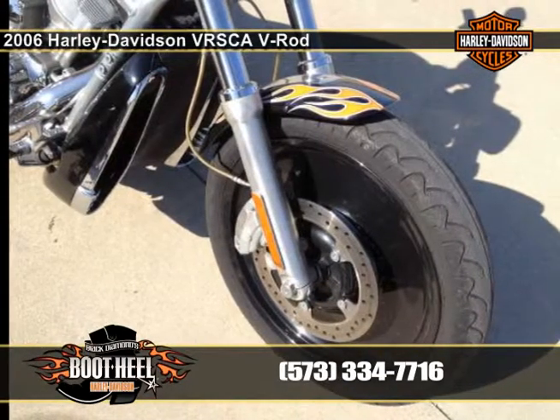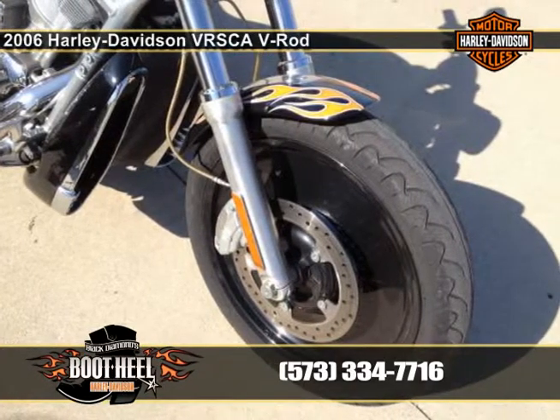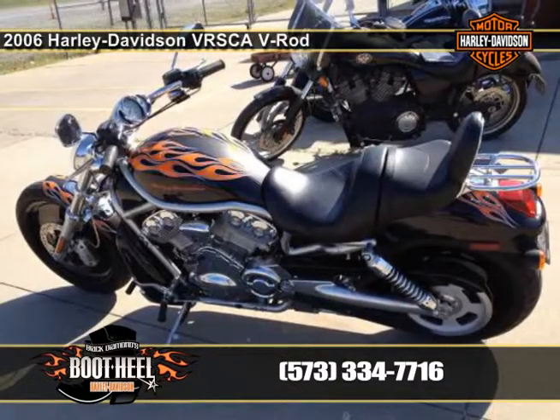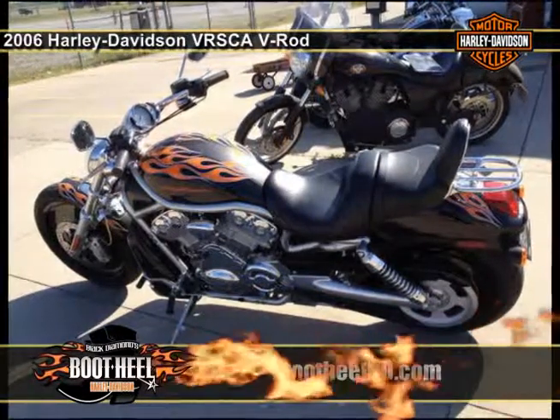For a limited time, we are offering one-of-a-kind custom color combinations that are over and above the standard two-tone color options available during the model year. These limited color combinations come with a custom decal that is only available through the custom color program. Each color has unique complementing pinstripes. Come check it out for yourself.